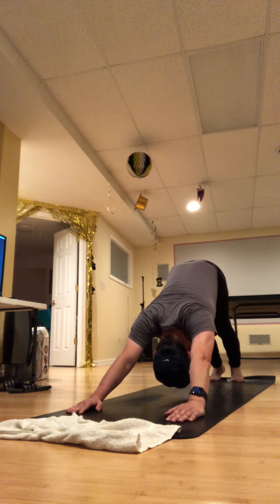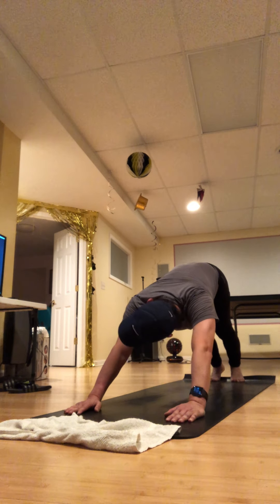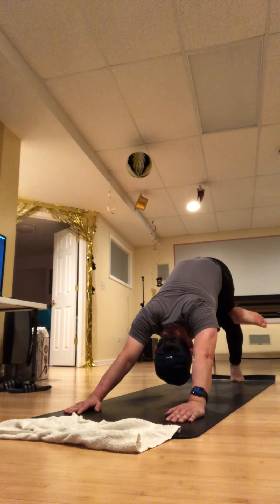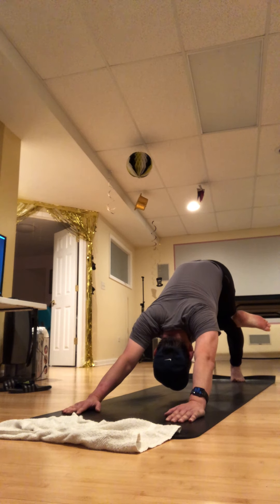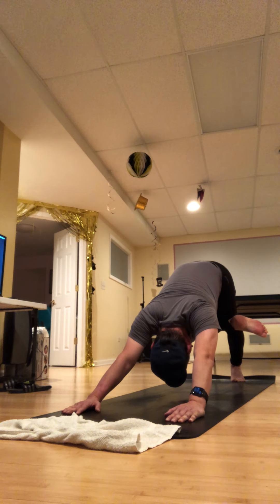From your down dog, take your right knee into your chest just for a moment. Then cross that right ankle over on top of the left knee — it's really that figure-four on our back, but we happen to be in down dog. Press your right heel back, right knee back in space, opening up that right hip. Take a breath in and a breath out, then pull the right knee back in.